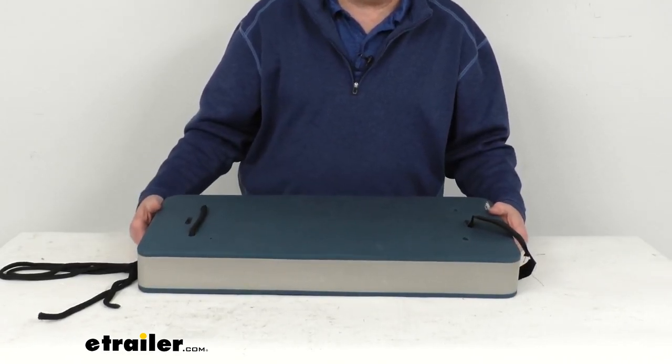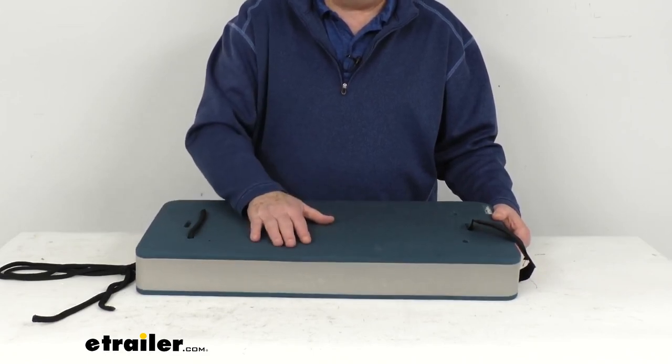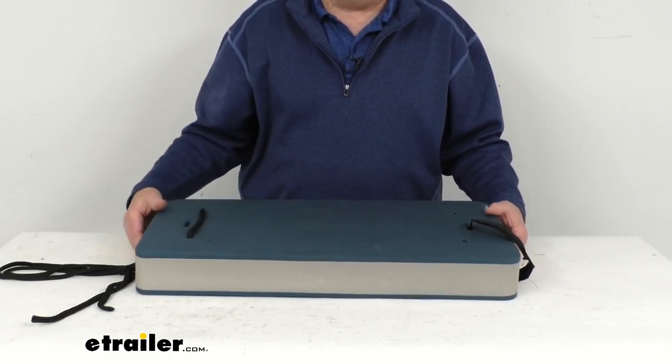This fender takes up less space than round fenders, making docking easier. This compact fender can also be used as a knee pad or a seat cushion, and it will easily store under the seats.